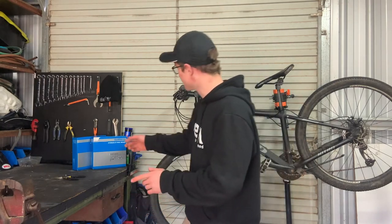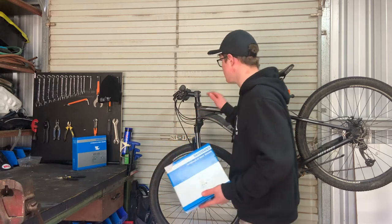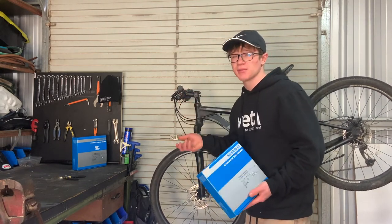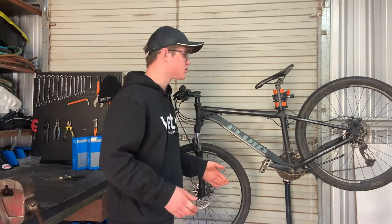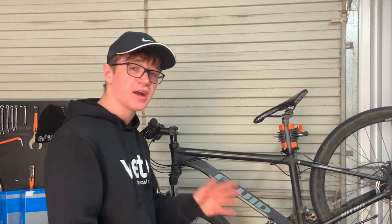Hey guys, if you're new to the channel my name is Ethan, welcome back. Today we are going to be installing a new set of hydraulic disc brakes on this fluid hardtail. This bike has cabled disc brakes currently - they're not very tuned up and not very powerful - so we're switching them out for a little friend of mine who just loves to shred.